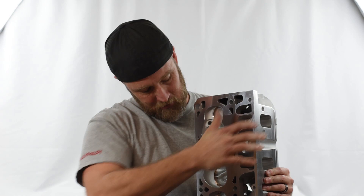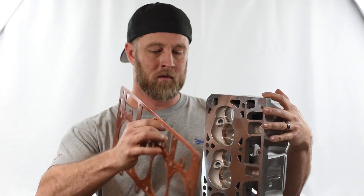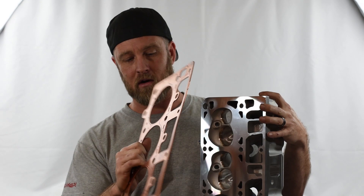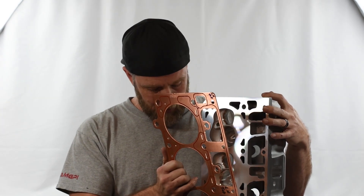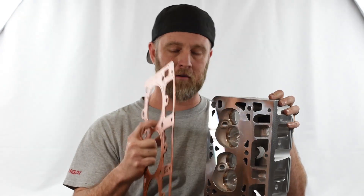Here's an 821 casting. Just for example, I grabbed a gasket for a build we've got going on in the shop, which is an alcohol turbo build. This is a copper gasket because it's going on a double O-ring alcohol turbo setup. Just laying this gasket up here, it looks pretty close — and it is. This copper gasket is a 4.060" bore, but it does hang over just a little bit on the sides here. You've got to be careful with that.